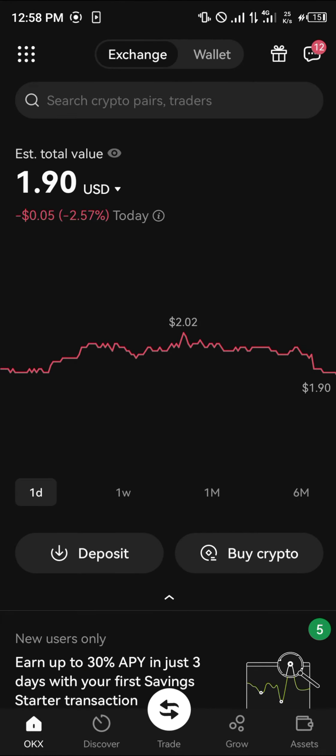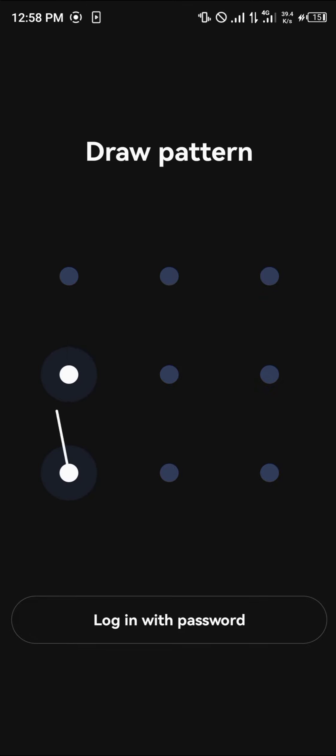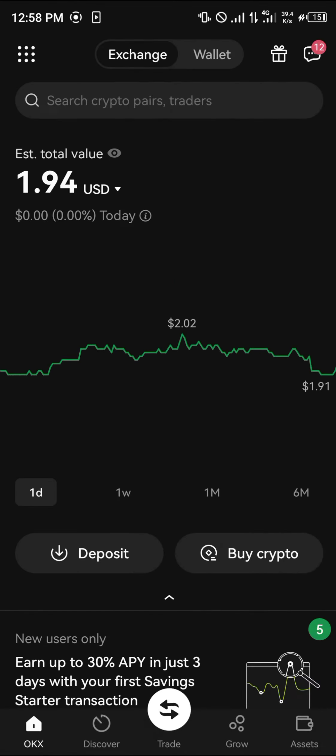Another method of getting the Bloke is using OKX — it's a centralized exchange that deals with cryptocurrency trading. Simply use the link in the description if you don't have an account; you stand a chance to get $10,000 worth of mystery boxes and gifts.